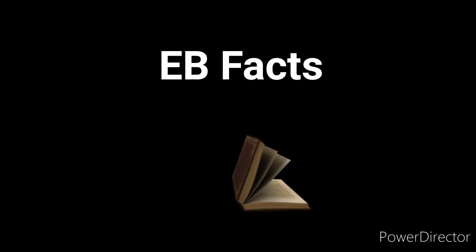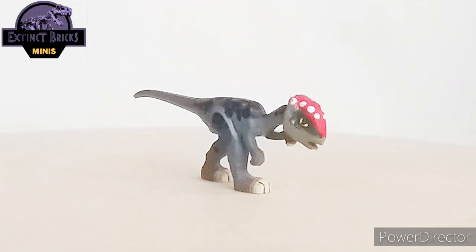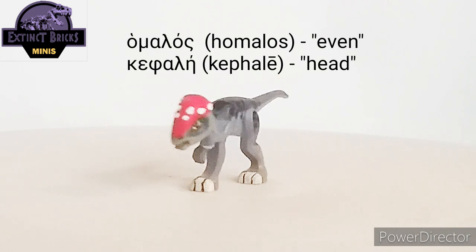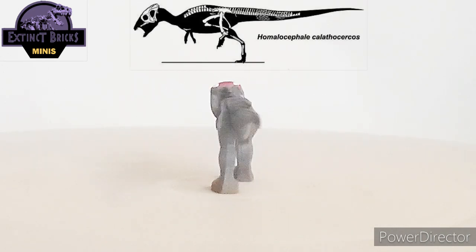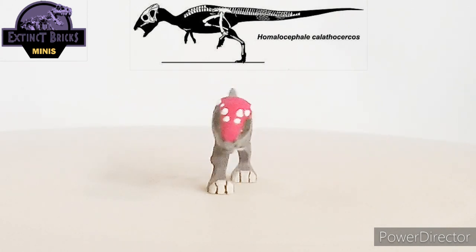Alright, it's time for some EB facts. The name Homalocephale actually came from two Greek words: 'homalos' and 'kephale', meaning 'even head'. The type species, Homalocephale calathocercos, is unlike other definite adult Pachycephalosaurs.